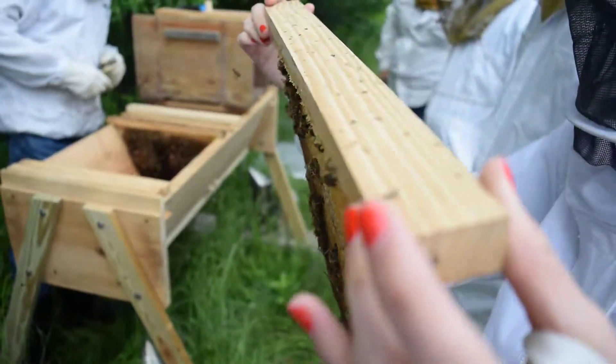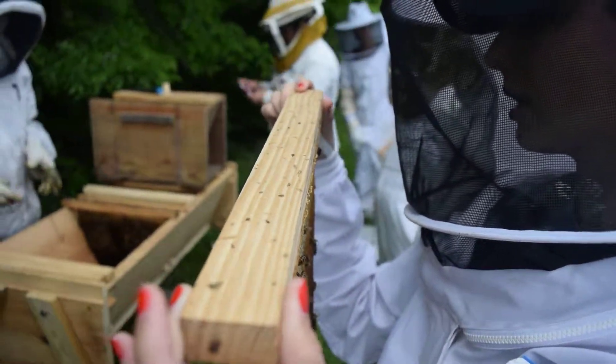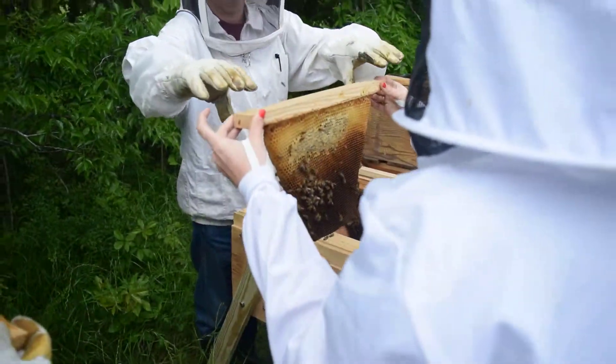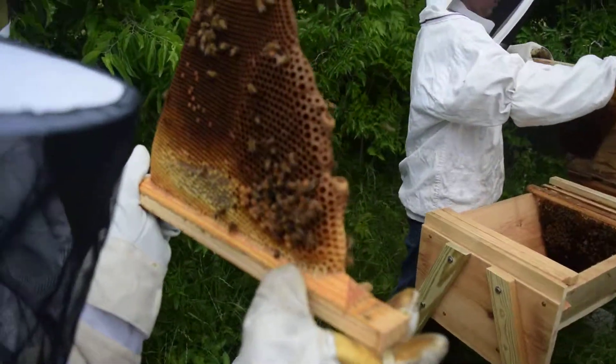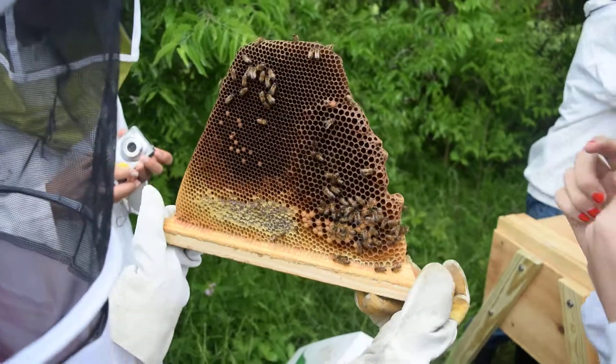Look at them all eating. Oh, there's a beetle in there — look. There's two actually, there's seven. The colony is really weak, and now is when the hive beetles are able to take over.